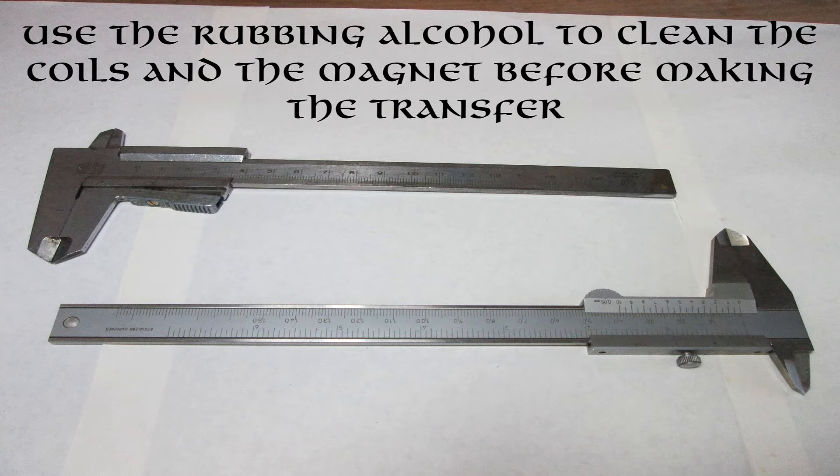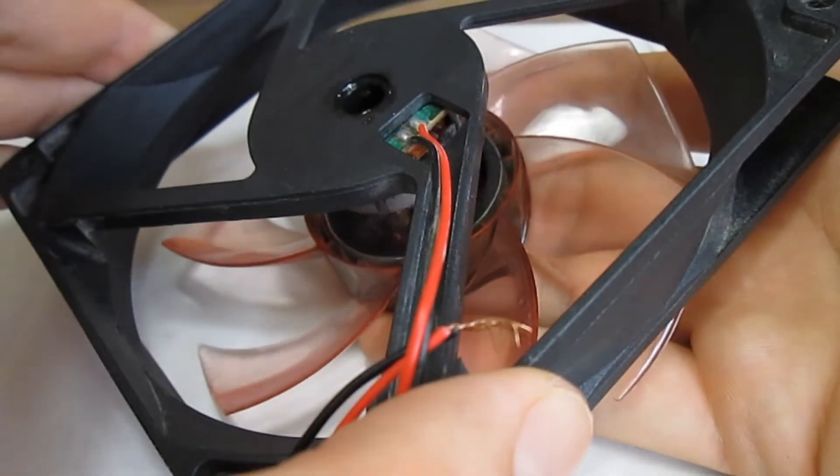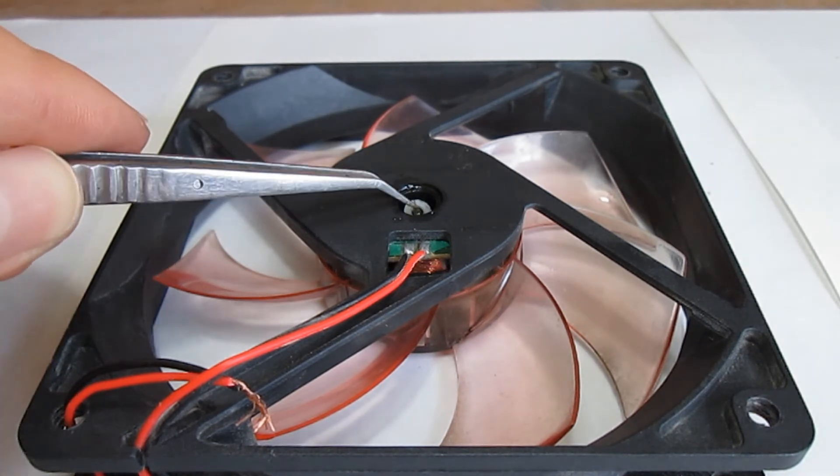After making the transfer, make sure the new rotor is not rubbing anywhere and the axle is not wobbling inside the bearing. If all measurements add up, put the new rotor on the stator, then carefully put back the grommet and the washer on the axle.